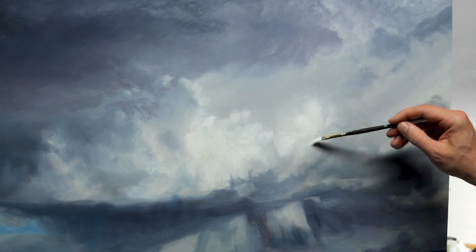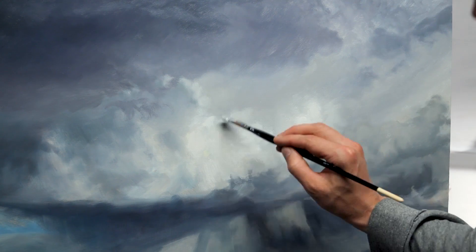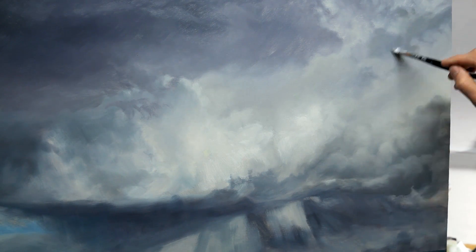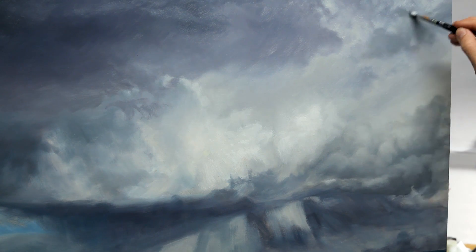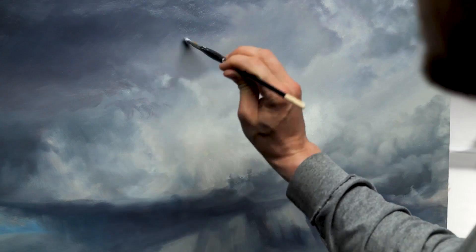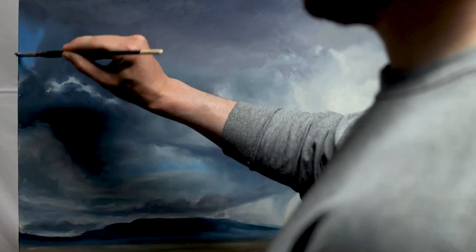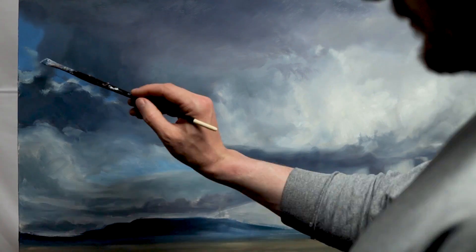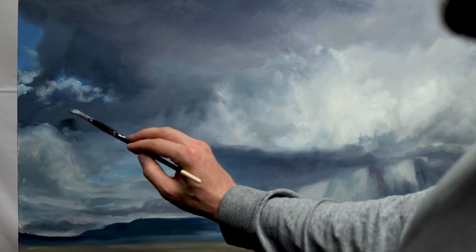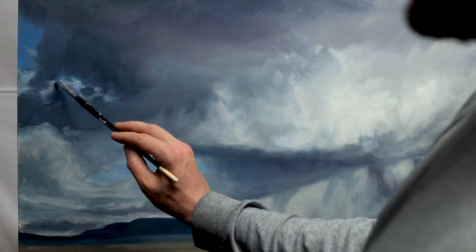Basically what I did was follow the template of my underpainting already on the canvas and make any adjustments I saw fit in terms of color, contrast, or smoothness. I used a lot of paint to apply these techniques and essentially tried to manipulate that into the look I was after before it dried.